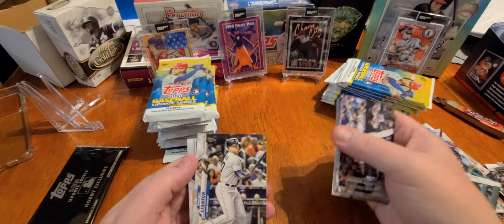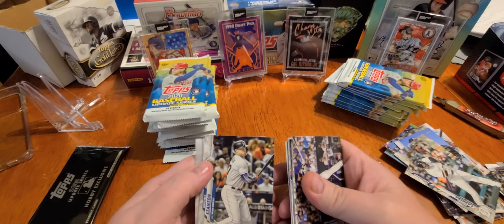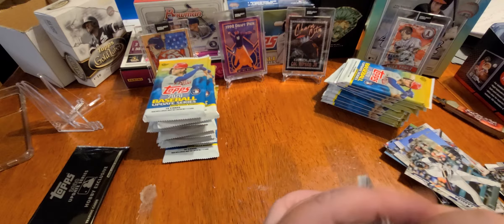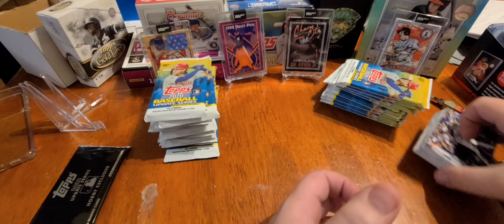Omar Navarez. Giancarlo Stanton — All-Star Game in Miami. Jake Marzenich. Let's put these out of the way so I have some room over here.